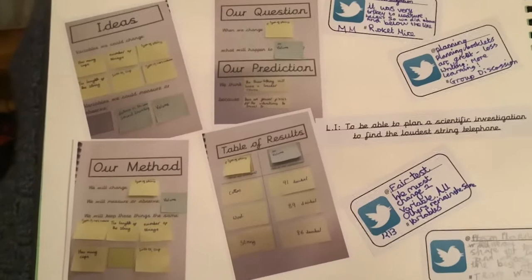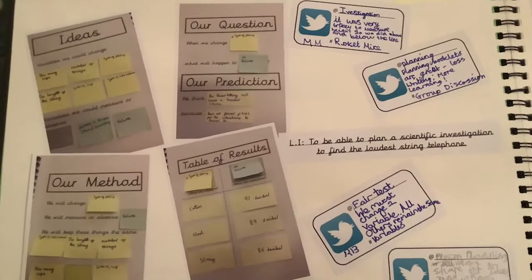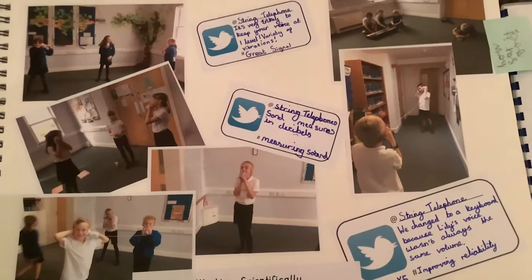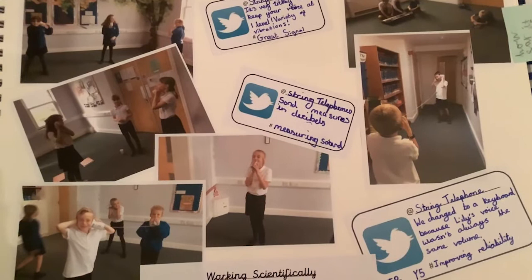I'd take photographs of their lessons. Because we had enough booklets for one between two or one between three pupils, I would just go around the groups and take photographs as they were completing their work. This made up the science floor books with photographs, and the tweets were a real hit where pupils were able to identify which area of science they were working on and what their focused assessment was.